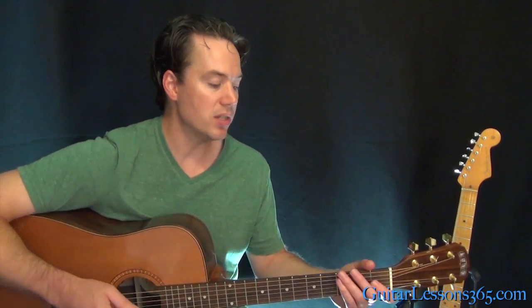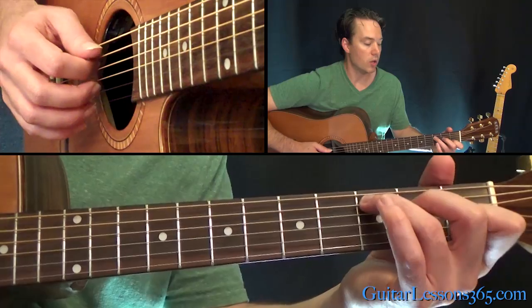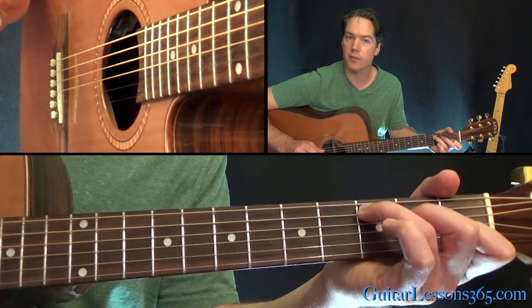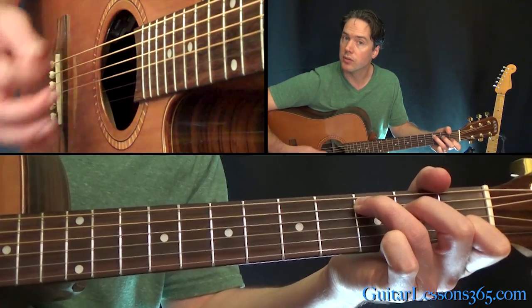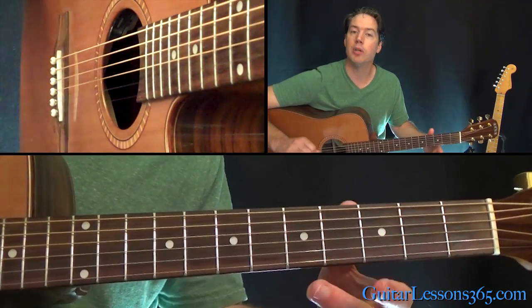Then we have that main progression, which is what I played at the beginning of the video. That is going to start here with a C major chord. What also makes this great is it's got a very simple right-hand rhythm throughout all the chords in this song, so it really lets you concentrate on the chords. You're going to pick the lowest note — that's just on the fifth string — and then two down strokes strumming the chord. Pick the bottom string and then all the other strings, the fourth through first strings, just with two down strokes.